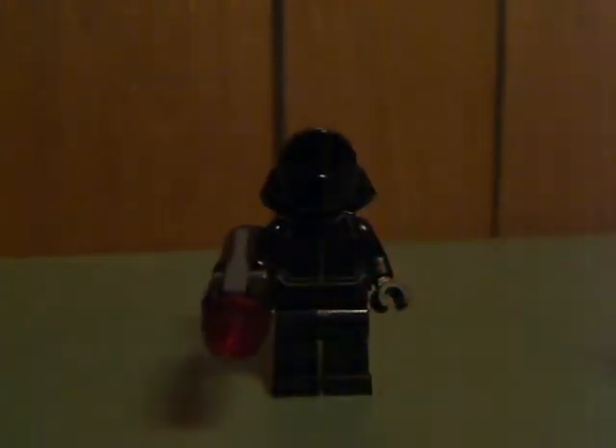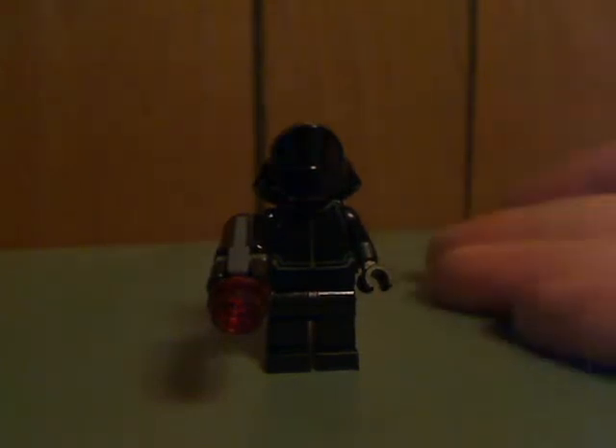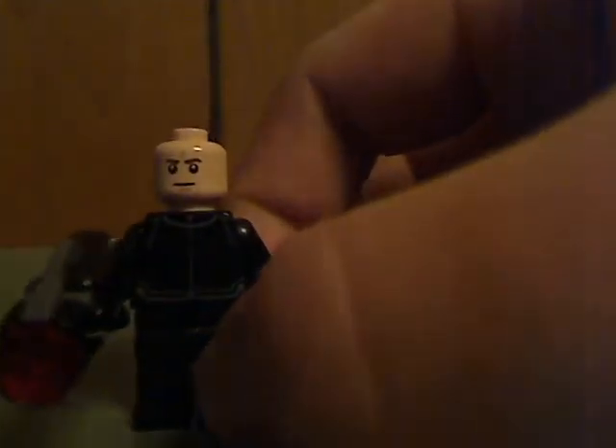Next up is a First Order Officer, which we have seen in a First Order battle pack a couple of years ago, and he's also starting to get pretty common in these sets. Come on — stop including this guy in battle packs, it's getting annoying. But there's some good printing all around, and of course the same face as before.